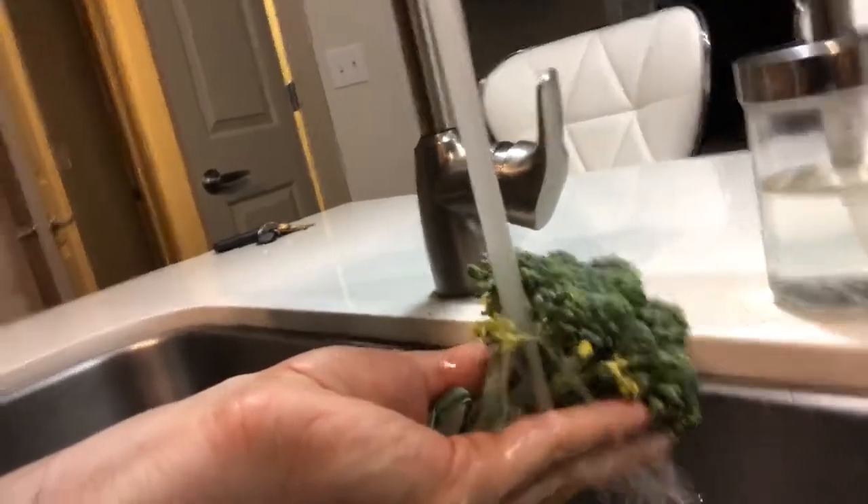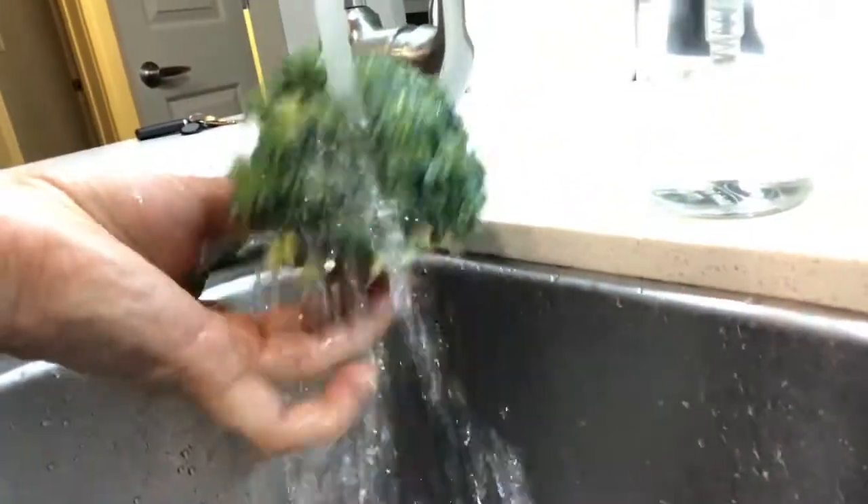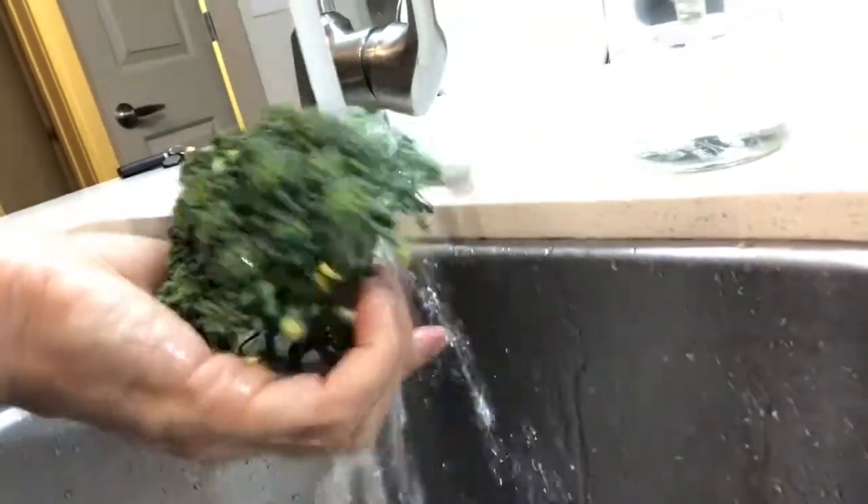It smells so fresh, though. Obviously I need to rinse it off. This is mostly like a bouquet of flowers, you know. It actually smells kind of good, not going to lie. Who knew? If you want to be cheap, just buy some broccoli and let it sprout up flowers.